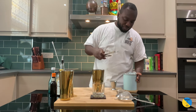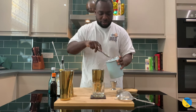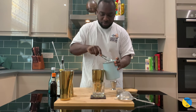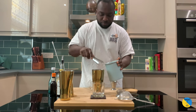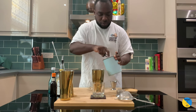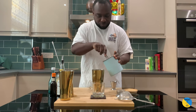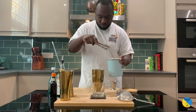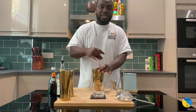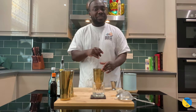It's a stirred drink, so I'm gonna fill it with ice and stir. We're gonna stir our drink for 17 to 20 seconds, and that's gonna get a perfect dilution on the drink.